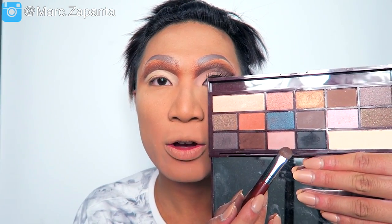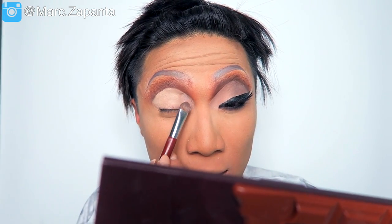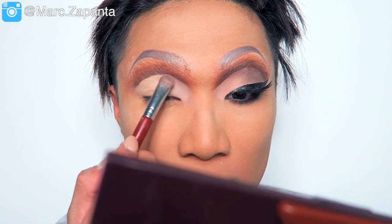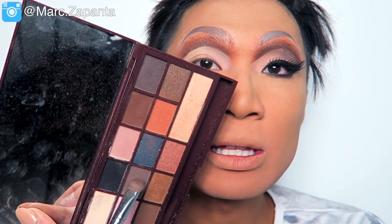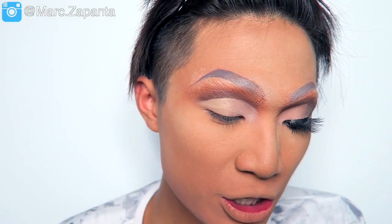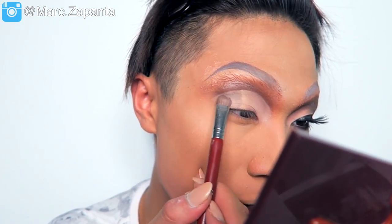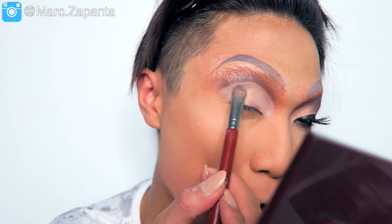I'm going to be using Heavenly, which is a pink tone, because I think Tatiana had a pink tone on her inner lid — just patting that onto the inner corner, a very light pink tone. Then I'm mixing Perfect, which is a grey-brown, with Delicious, and applying that to the outer corner for a greyish taupe colour.